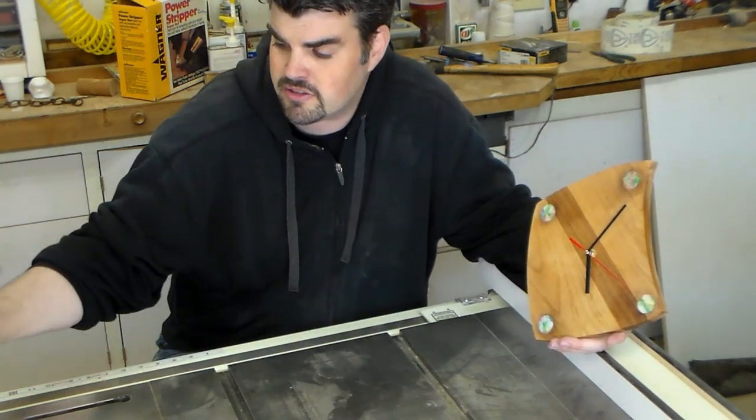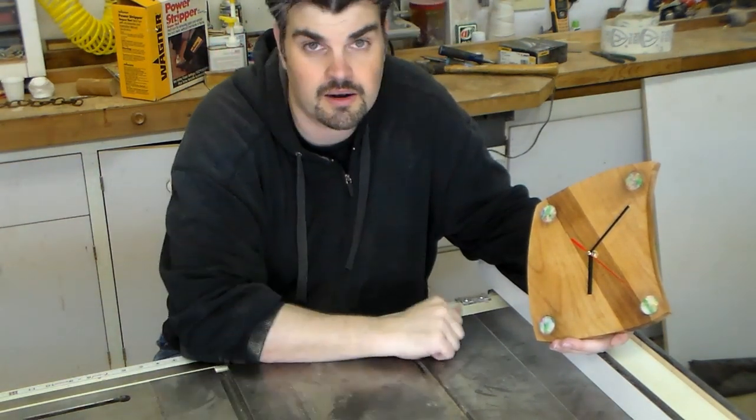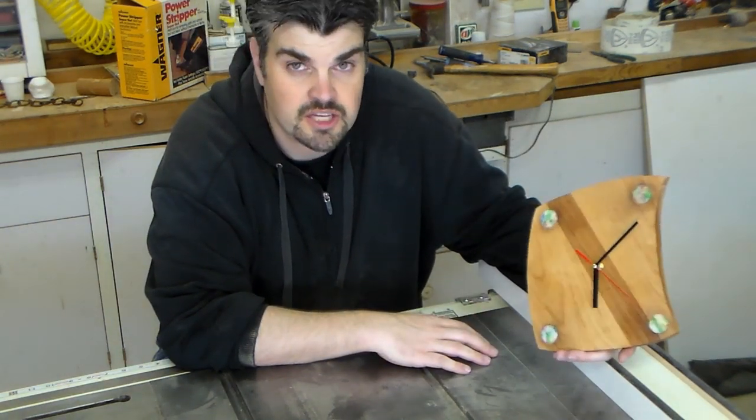I've got some other pieces — I made another block. Maybe I'll just turn this on the lathe, because that works beautifully. It turns beautifully on the lathe. Thanks for watching.